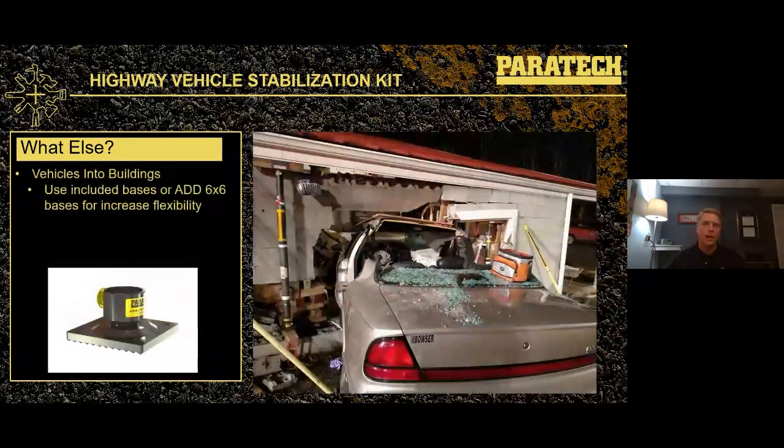The highway kit can also be used for structural collapse. If you've ever seen a car through the side of a building, those shores deployed in response are the exact same shores already in your highway stabilization kit. We can use those 12-by-12 bases to stabilize that building. If you want a little more flexibility, we can add 6-by-6 bases. Vehicle stabilization is obviously the focus, but structural collapse is certainly something we can do easily with the included bases or by adding 6-by-6 bases on top.